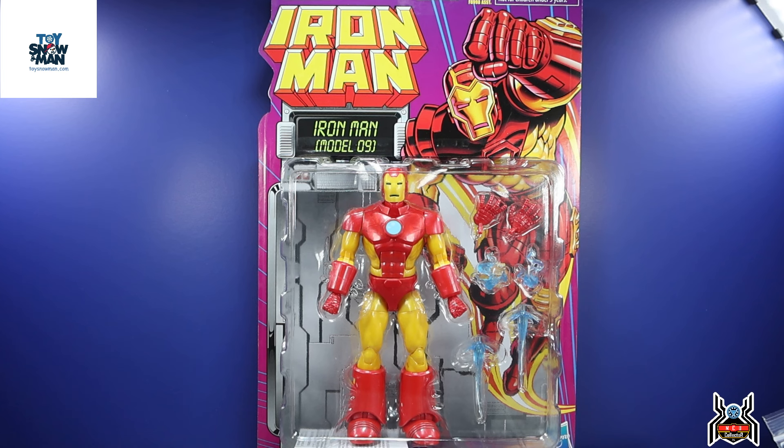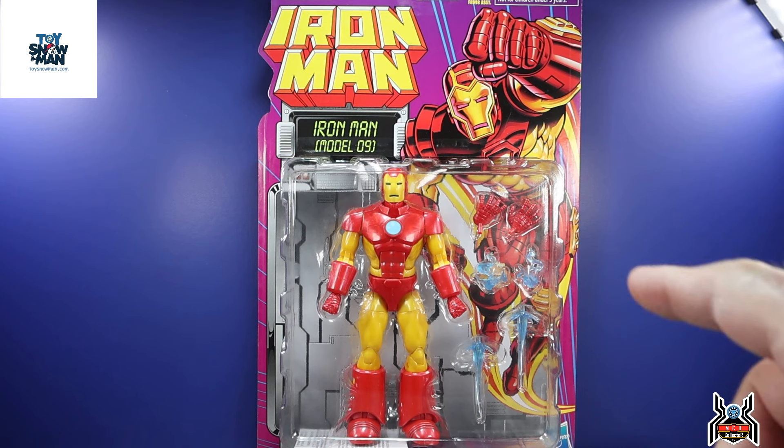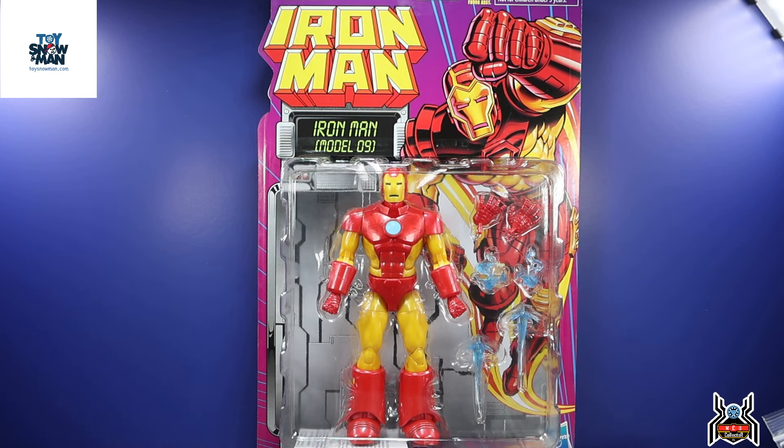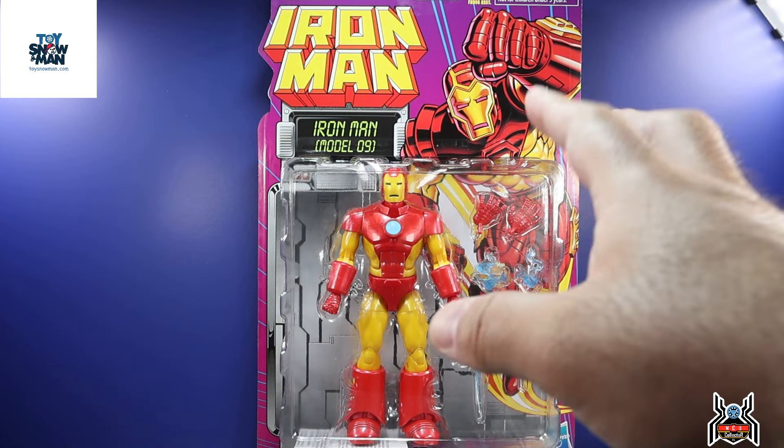Before we get into the review, I got my set from toysnowman.com — link in the video description below. If you use my referral link and create a new account as a first-time buyer, you will get a five percent off coupon code in your Frost Rewards. The Iron Man Model 9 is actually in stock right now at toysnowman.com, so make sure to check them out.